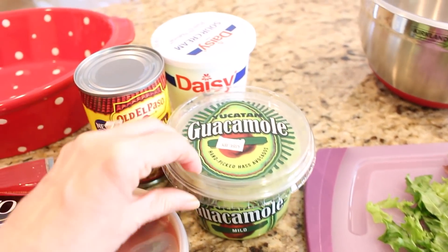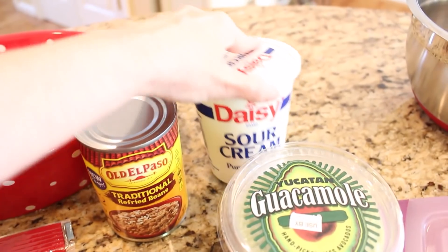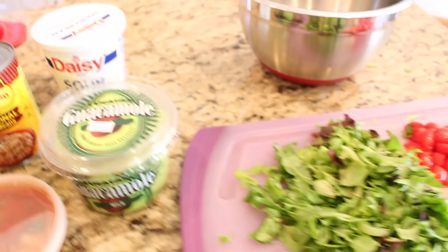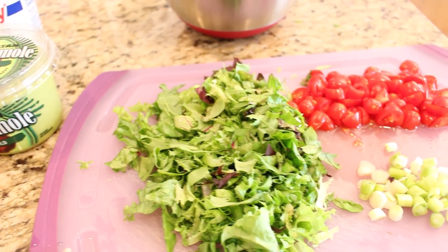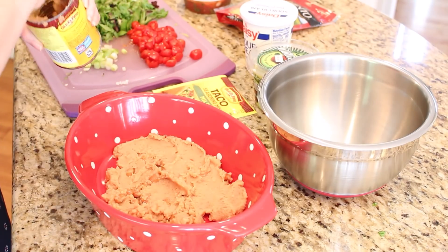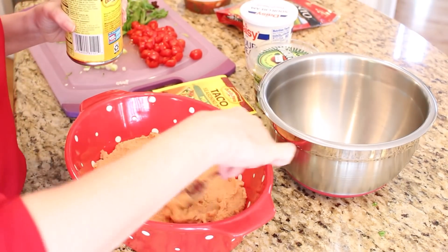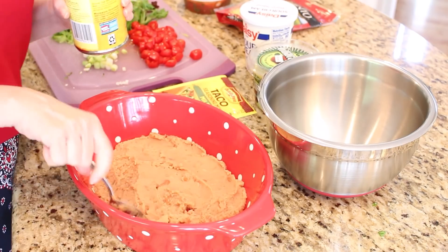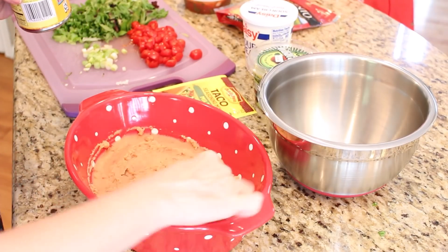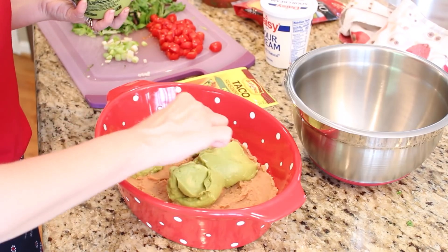You'll also need some store-bought or homemade guacamole, a six-ounce container of sour cream, a can of chopped black olives, some chopped lettuce, grape tomatoes, and spring onions. I think we have all made our own versions of this recipe over the years. All you do is layer everything in your dish. I like to add a few tablespoons of salsa to my sour cream and taco seasoning mixture — I think it just adds a little bit of spice and fresh flavor. Once everything is all assembled, you just stick it in the refrigerator for a few hours and then it's good to serve.